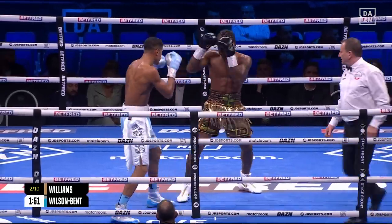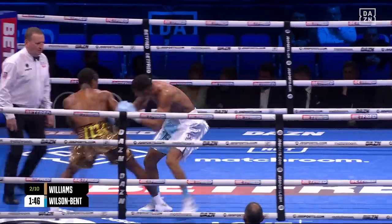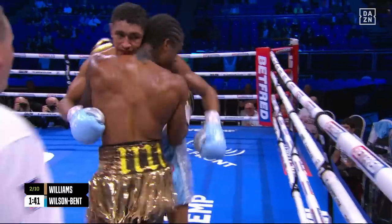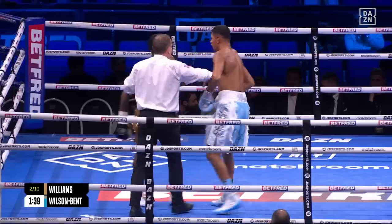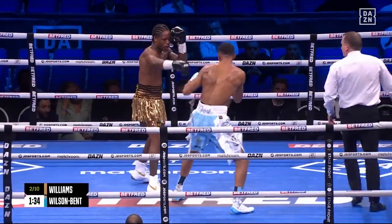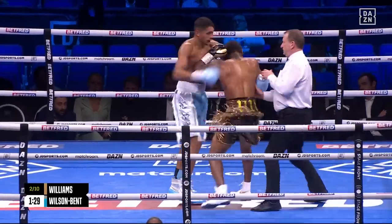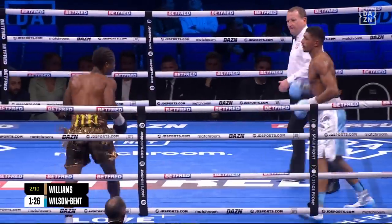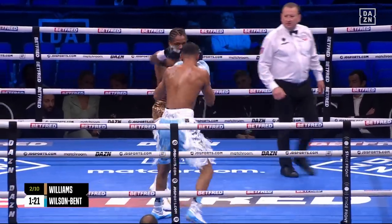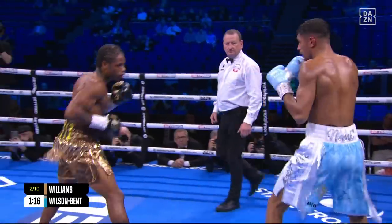And that's the kind of shot that he was being asked to throw by Dwight Pratchett in the corner. He throws it really well, just needs to bring his feet in. But this is a good response from Wilson Bent, pushing his man back — struggling to land anything of note, but still physically strong, was able to push Williams back. He's got to pick his moments here, Wilson Bent, he can't be careless. He can't just throw shots for the sake of it, because he will get countered. He's extremely fast, he's a reaction fighter, Williams.